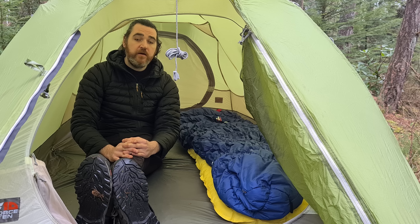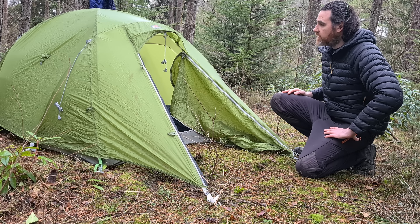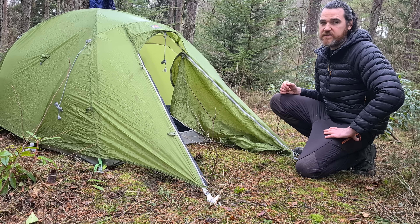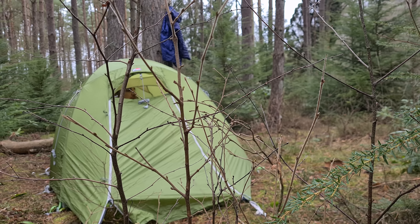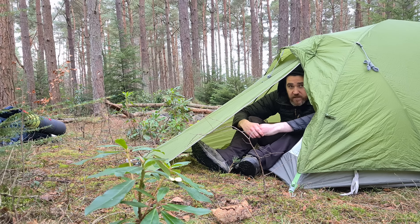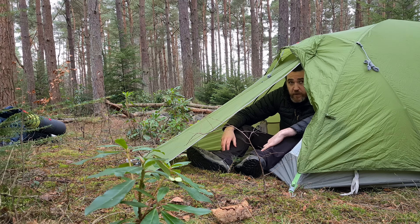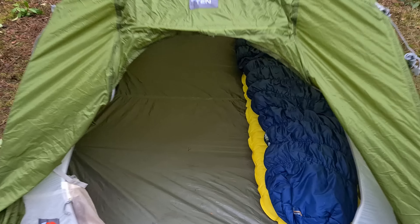I just can't wait to test this tent out in adverse weather. The expedition doors give you a variety of options: you can open the doors from the top for additional ventilation or to peek out in rain or climb out after overnight snowfall. You can also create a little side panel, ideal when cooking in driving rain and strong winds as it counters the prevailing conditions. Or for easy access you can have the doors fully open.